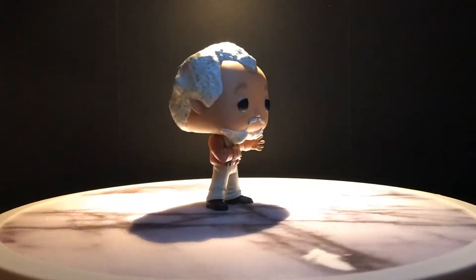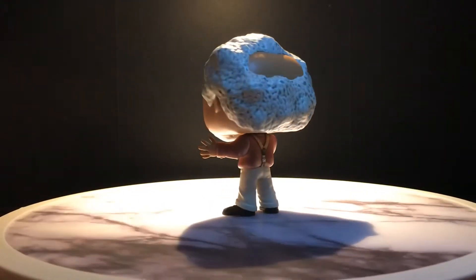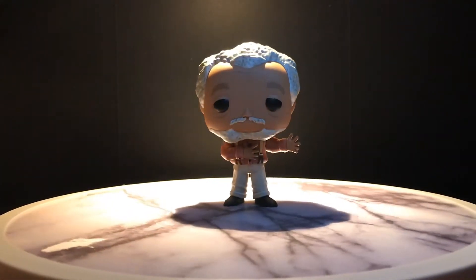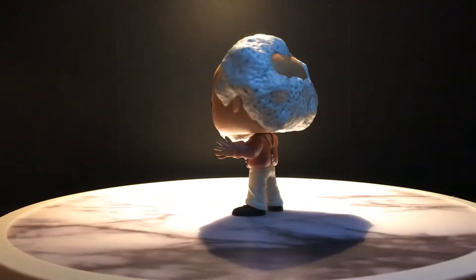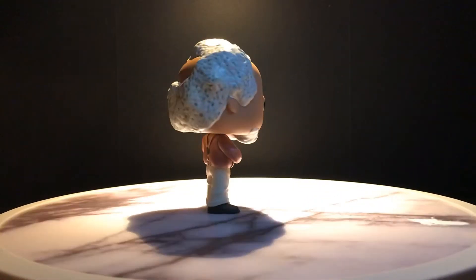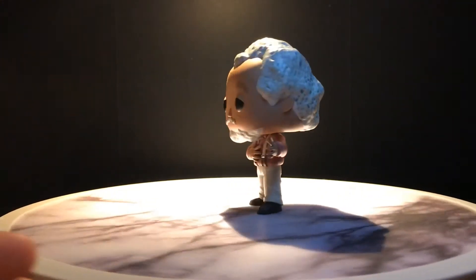Very detailed. I really like the hair on it, and even the bald spot on the back, the suspenders. Funko's getting really detailed with the figures of actual people — they're making them look a lot more like the person they're modeling them after. This is a really good representation of it.